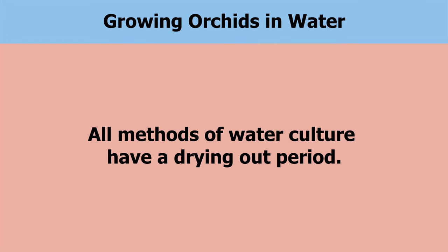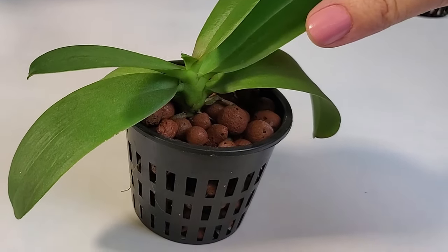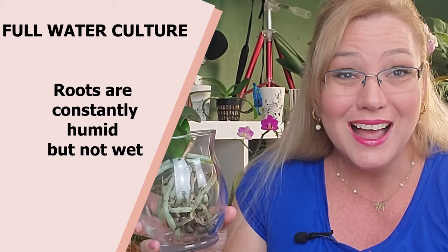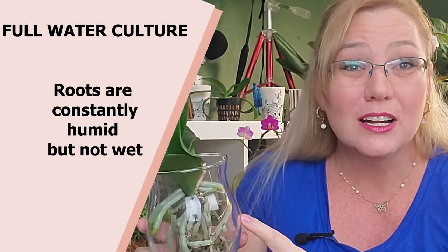We always think of water culture as always in water — well, that's just totally wrong. You need to get that idea out of your head. All methods of water culture have a drying-out period, unless you're doing it in Lekka Pebbles, which I'll cover in another video. That's full water culture. Now why don't the top roots die with this method? Because they're hardly ever in contact with water. Remember, the water evaporates and hits the sides of the glass, so that keeps the roots healthy, nice, and humid.